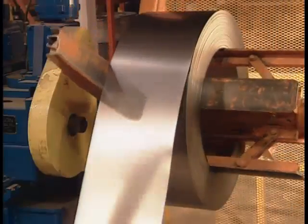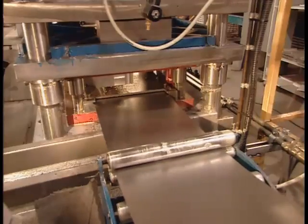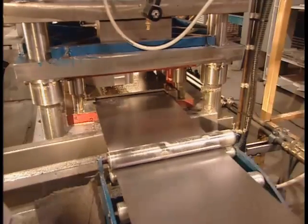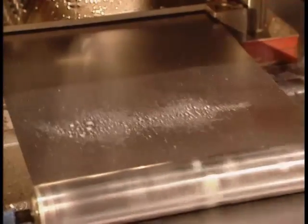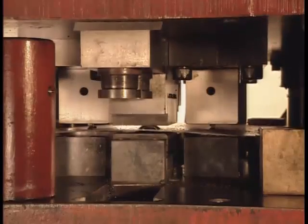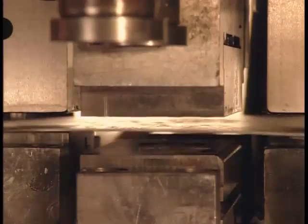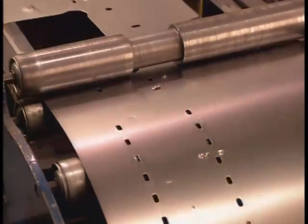Elsewhere in the factory, meanwhile, they make the heater's casing using what's known as cold rolled steel, a flexible type of steel that can be worked without using heat. After a squirt of oil for lubrication, the first die cuts holes for attaching the baseboard to the wall. Then the second die cuts holes for attaching the heating element to the casing.